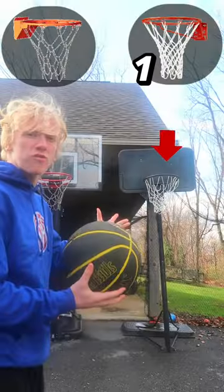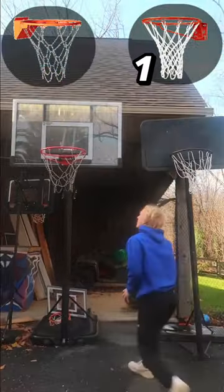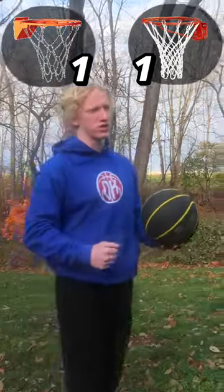Round 2: dunking. We'll start off with the normal one again. Now the chain net. I think for that one we'll definitely give it to the chain net — it just sounded fierce, like a big dunk.